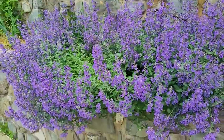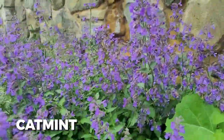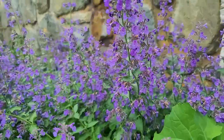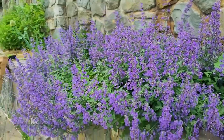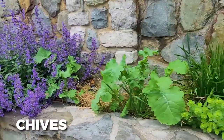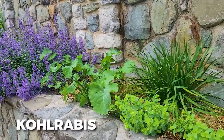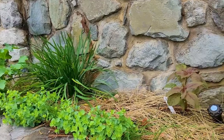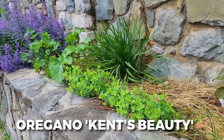You can see here the cat mint — it's loved by my cats but also loved by bees, and there was a honeybee on here earlier. It cascades over beautifully, along with some chives. There are also different types of kohlrabi getting ready to bulb up, and then some beautiful Kent beauty oregano — my favorite oregano. It looks great in pods.